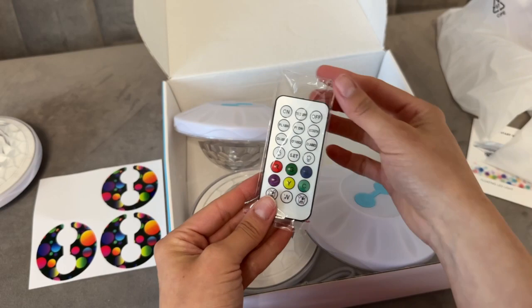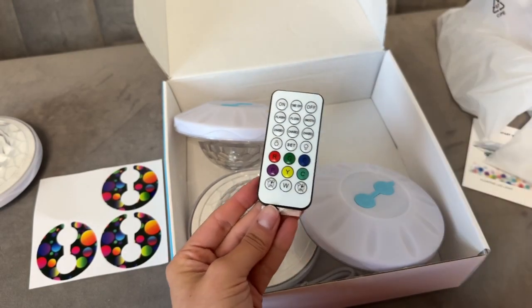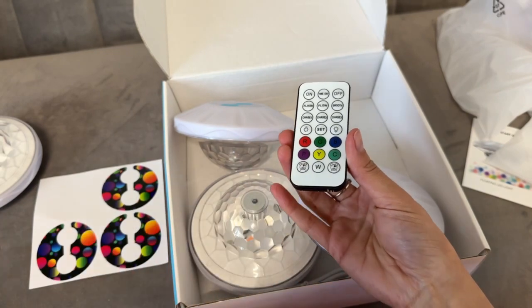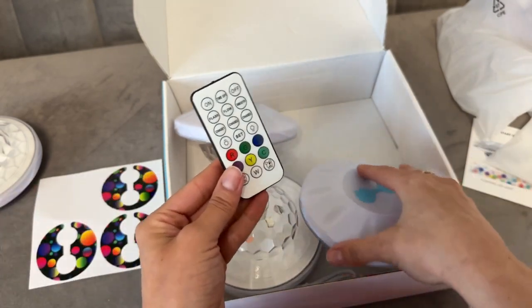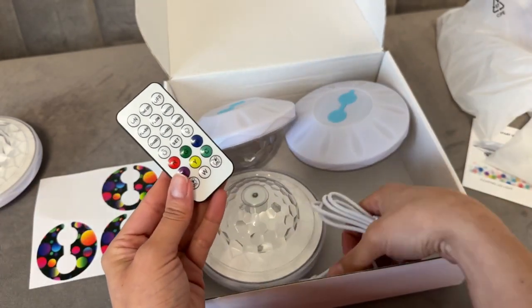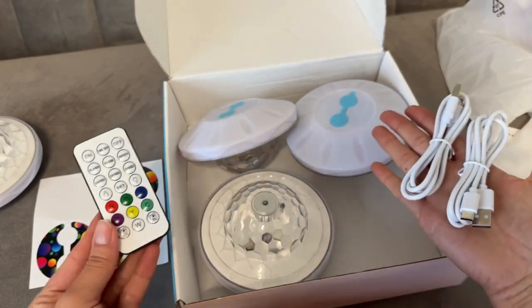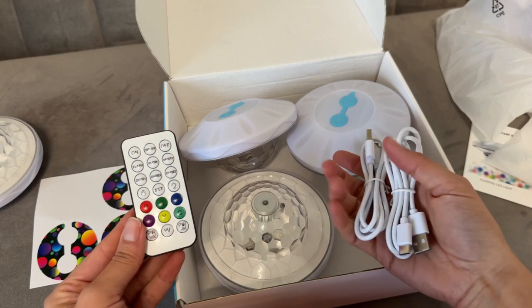It does come with a remote so you can turn it on and off, set a timer, and set a light show with different colors. These are really fun pool party lights. It comes with two chargers for the four lights. All you have to do is hold that power button for a few seconds and pop these bad boys in your pool.